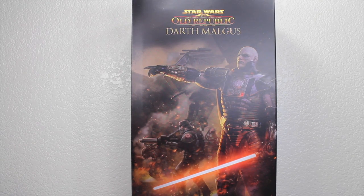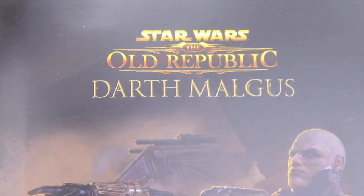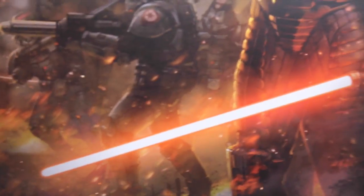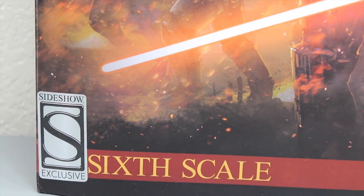You can buy this right now at their website. Link is in the description. You can see the packaging — it's really nice. It's the new Star Wars Sideshow Collectibles packaging. It says Star Wars: The Old Republic, Darth Malgus, with a nice picture of him from the game looking pretty badass with his lightsaber. It has the Sideshow exclusive sticker. It says 1/6 scale.